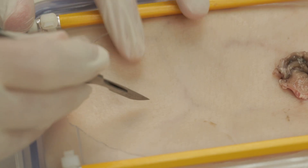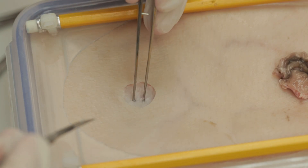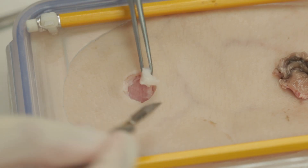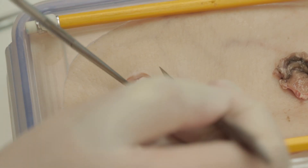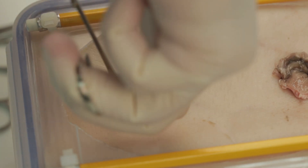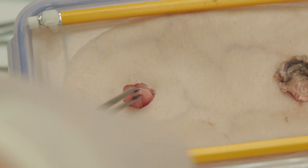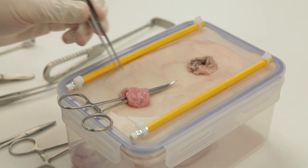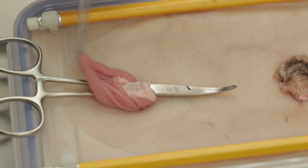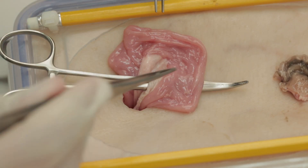To form an ileostomy, a similar approach is taken for the dissection. A circular incision is made and a disc of subcutaneous fat is dissected out. The muscular layer is dealt with in a similar manner, and an atraumatic bowel clamp should be used to deliver the ileum onto the abdominal wall. Again, for the purposes of simulation, we have used an Alice clamp, which should never be used on a patient. Once you have delivered the small bowel, inspect it to make sure it's not twisted around its mesentery and that the efferent and afferent limbs are clear.